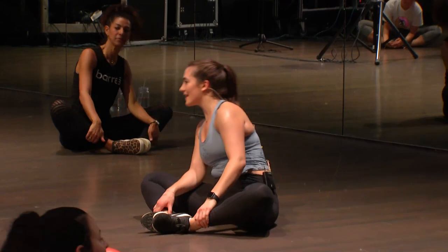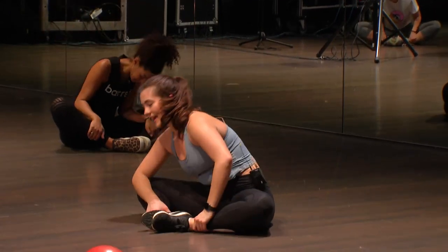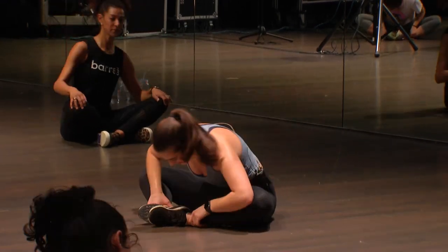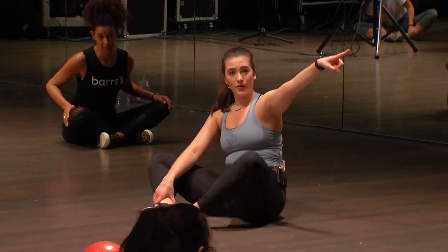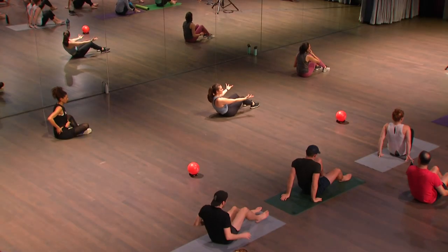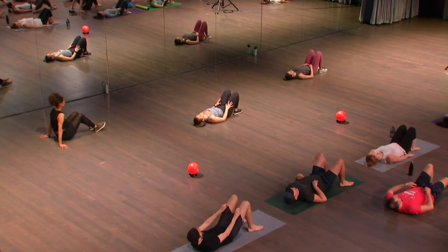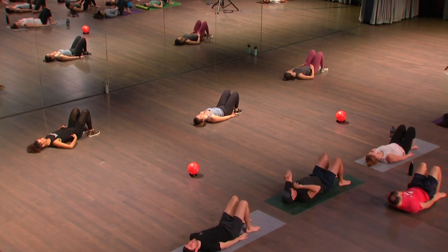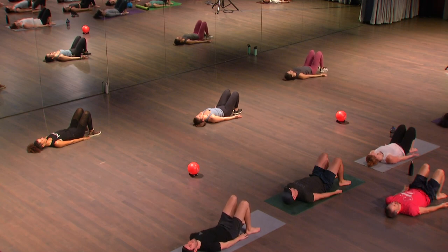Feet come together, knees open — just take big circles with your heart. Start one direction, we'll go both ways. It doesn't matter which way you started. Take your time, let's go the other way. Letting your hips go, your low back get a little release. Bring yourself back up. Let's all take our toes to face the wall to your right, and we're going to slowly roll all the way down to our back for bridge lifts. So come to your back — knees are bent, feet are planted. The tips of your fingers can just barely touch your heels. Bring your arms down by your sides, flip your palms up to the blue ceiling.